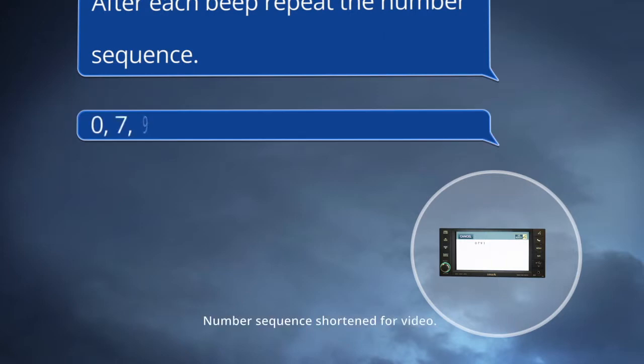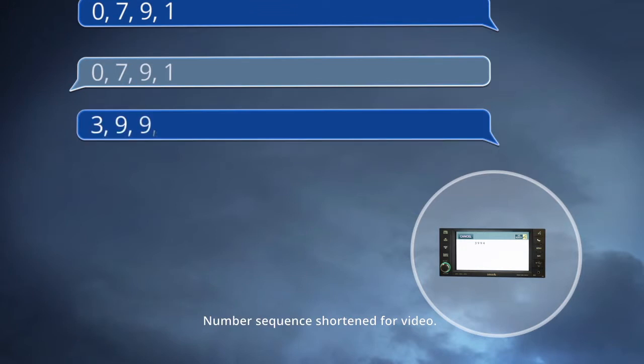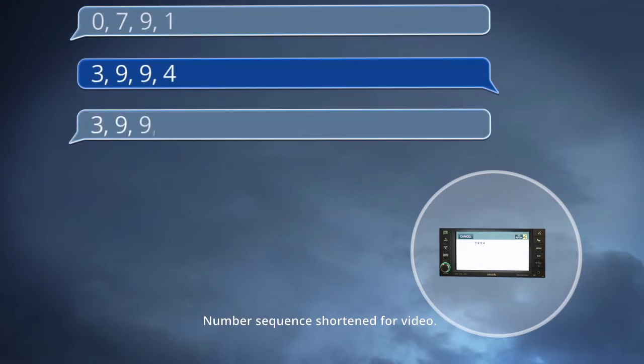For example, you might hear: 0, 7, 9, 1 — and you would repeat: 0, 7, 9, 1. Then: 3, 9, 9, 4 — and you would repeat: 3, 9, 9, 4.